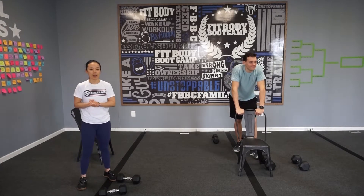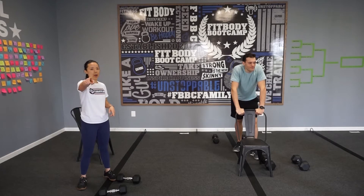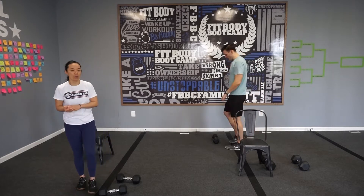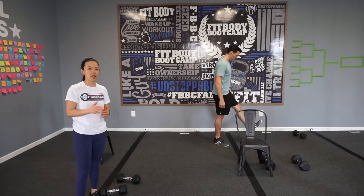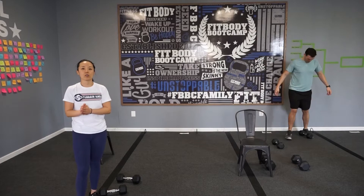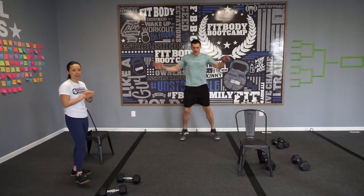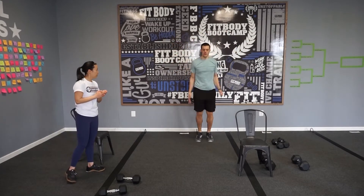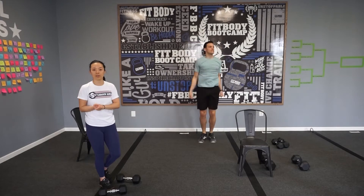Today we have upper body strength. You know the deal — slow and controlled quality reps. So we have six movements today: 60 seconds on, 10 seconds off, and a 30-second break in between. Grab a chair, grab a pair of weights, and let's go. Thomas, let's get warm — show the people. I'm ready to go. So warm up with Thomas. I will show you our six movements today.